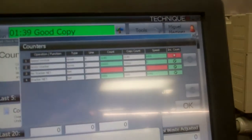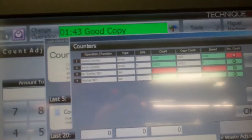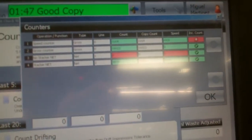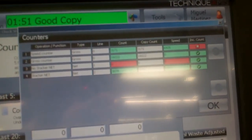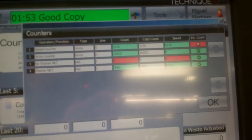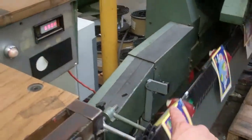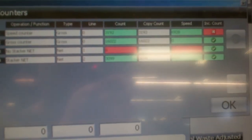We adjusted the position of that other sensor that was causing the gross counter to go positive, and now it's not moving anywhere — it's stuck at 16.022. The speed counter, which is the front one right over here, that one's working fine, and the stacker one at the back seems to be working fine too.